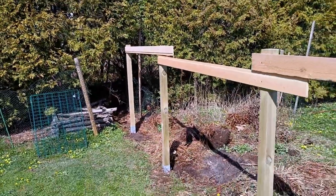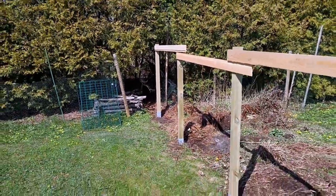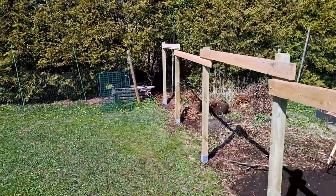This is now the final layout of the actual fence. It's all squared up, it's all even, and it's all straight.